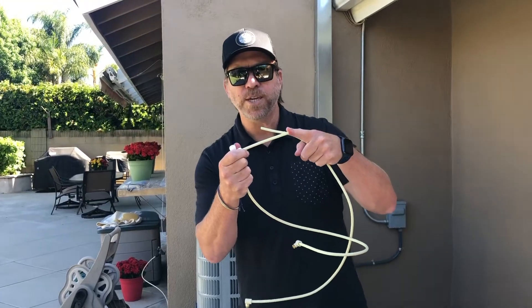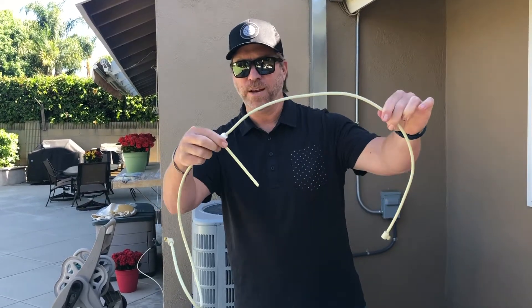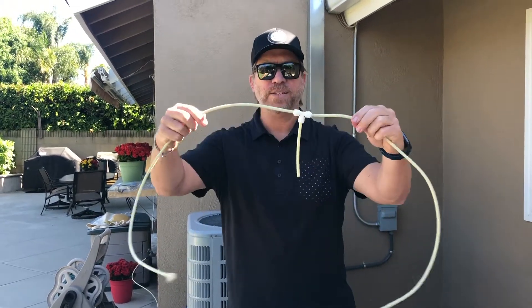This five-inch piece is going to be the one that connects to the flapper valve. All you want to do is take that arm that came with the basic kit and push it into the T with push locks — and it's that simple.